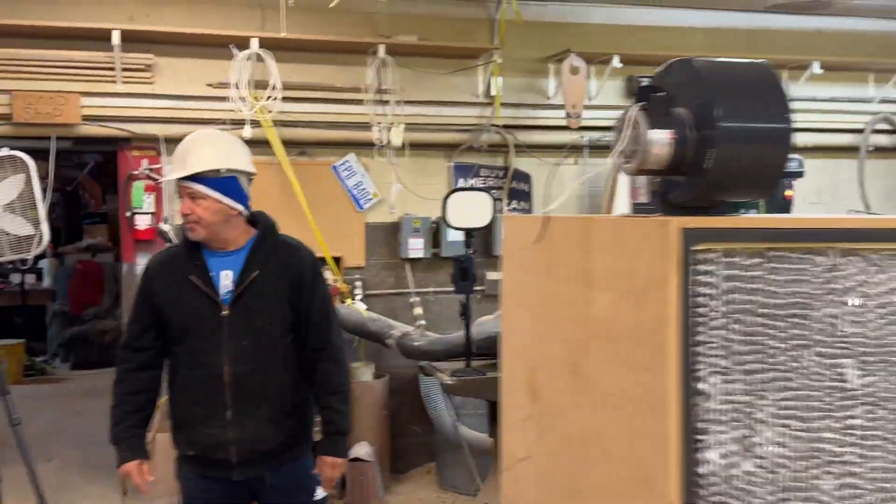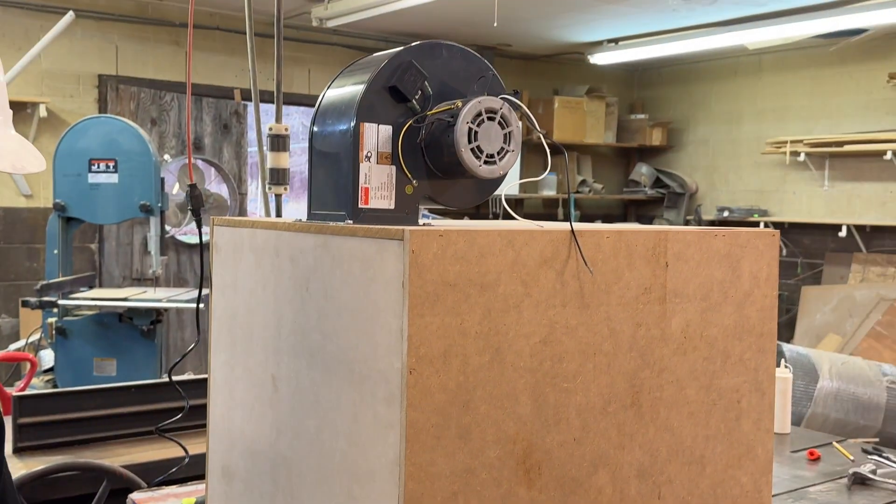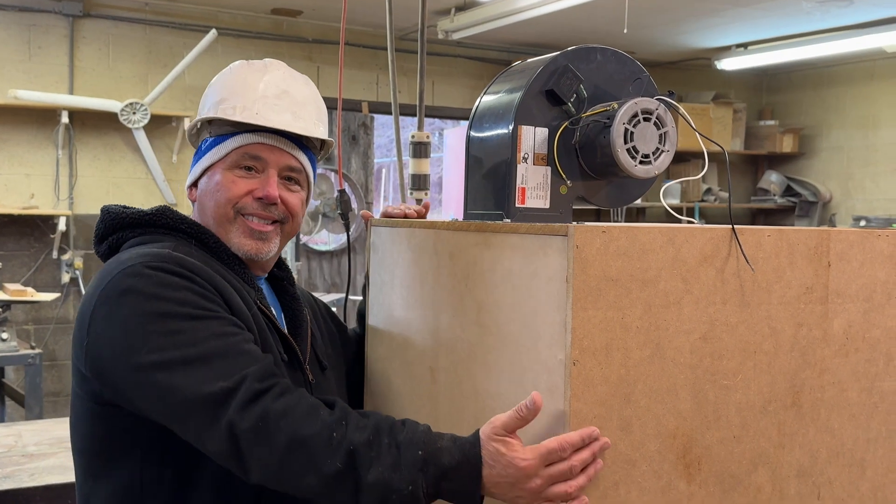Thank you for watching. I hope this video helps you build a laminar flow hood. If you have any questions, leave a comment down below or you can join the new Discord community and ask your questions there.